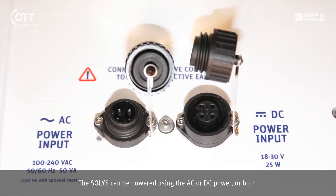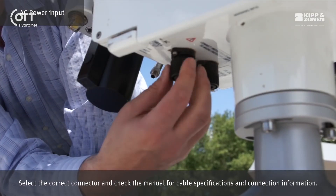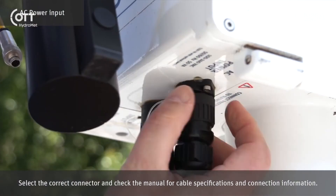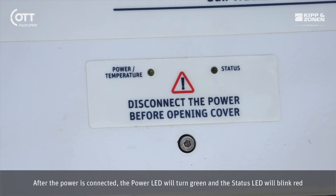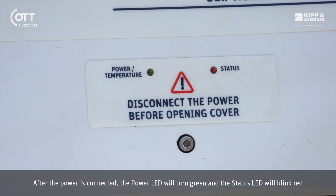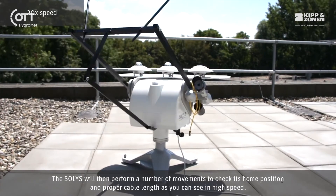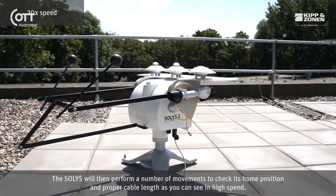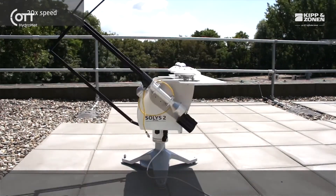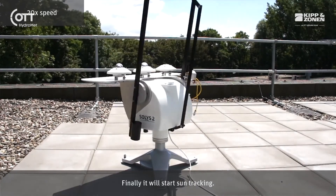The SOLUS can be powered using AC or DC power, or both. Select the correct connector and check the manual for cable specifications and connection information. After the power is connected, the power LED will turn green and the status LED will blink red. The SOLUS will then perform a number of movements to check its home position and proper cable length. Finally, it will start sun tracking.